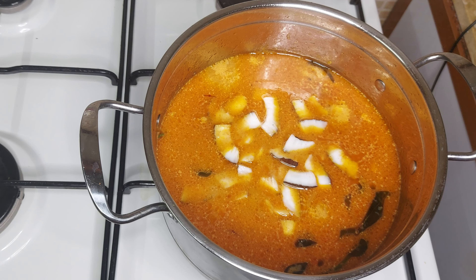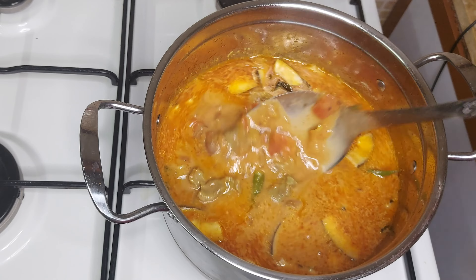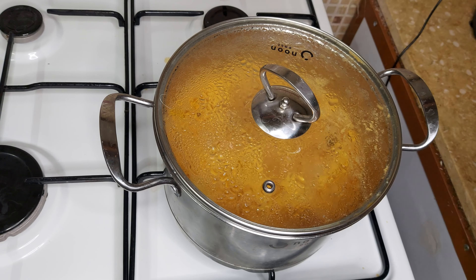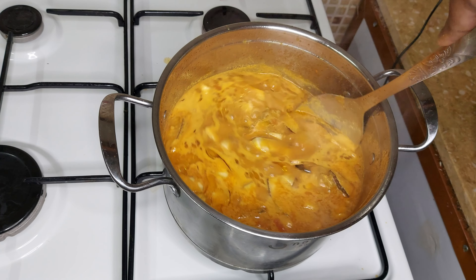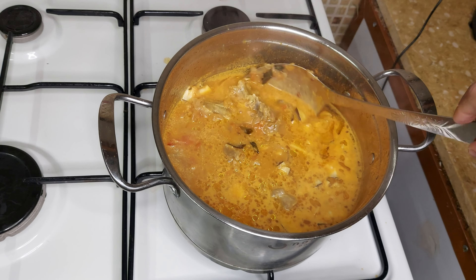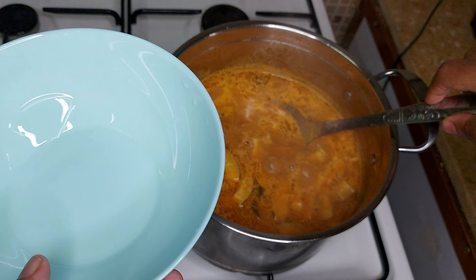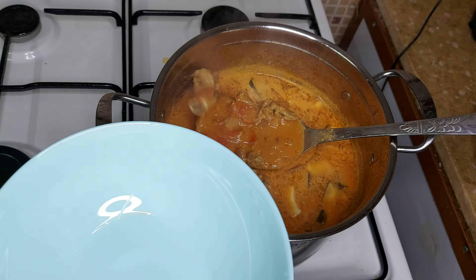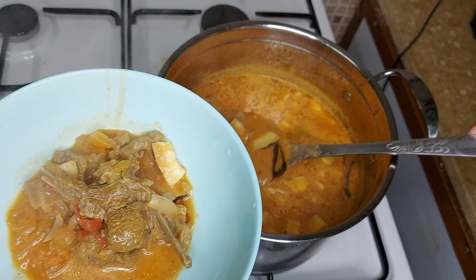Make 4 pieces of the dough. Cut it a little bit. Add a little bit of salt. Add 2 tsp of salt and mix it in a good way.